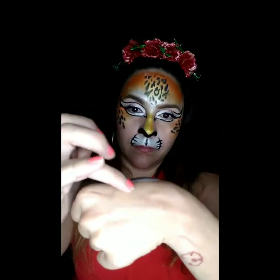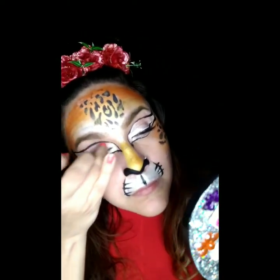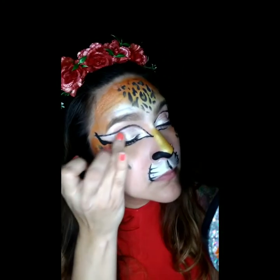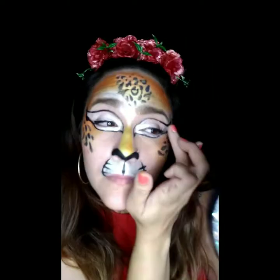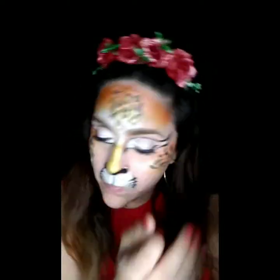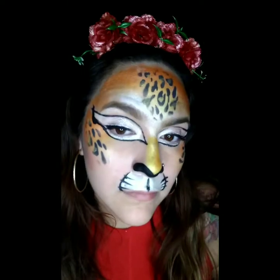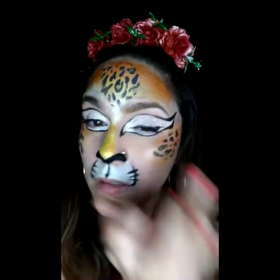Now you can stop here if you like, but we're going to keep it going because this is glam. You're going to add some glitter adhesive — this is a glitter primer that I bought myself, you can find it at any beauty store or drugstore. I'm going to add some white iridescent cosmetic glitter on top of the pearl white that I already have on my eyes. This is more for teenagers or adults — I definitely would not do this with a smaller child.